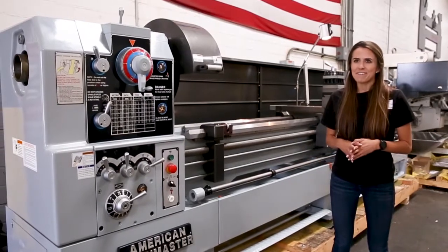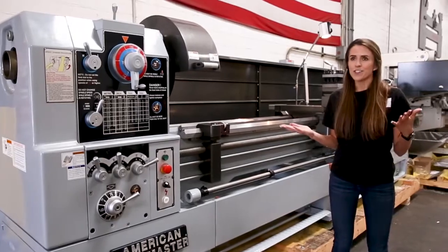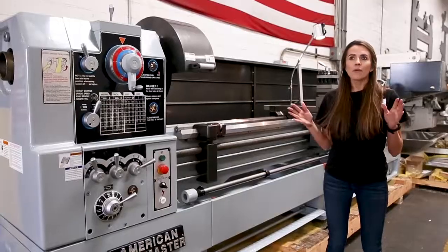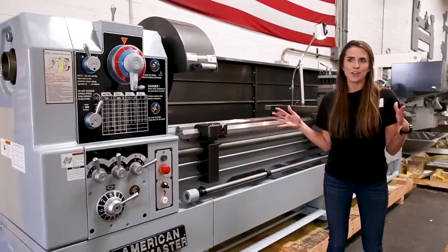Republic Lagoon has expanded its line of American Termaster machines to now include lathes with larger swings. You can go from a 22-inch swing, 26-inch swing, and a 30-inch swing, all with centers ranging from 60 inches all the way up to 200 inches.